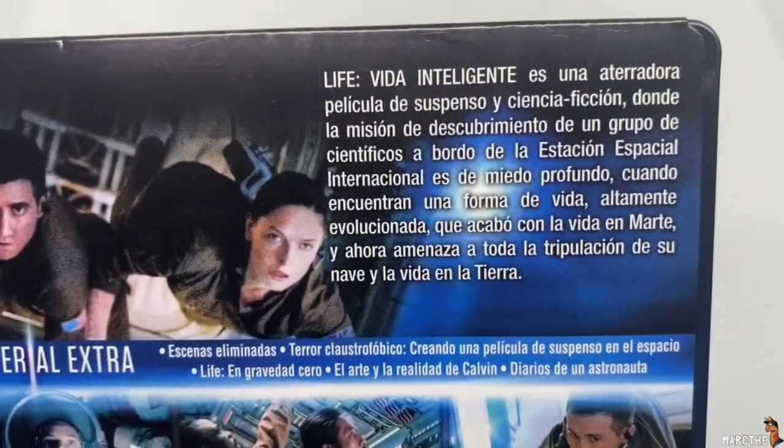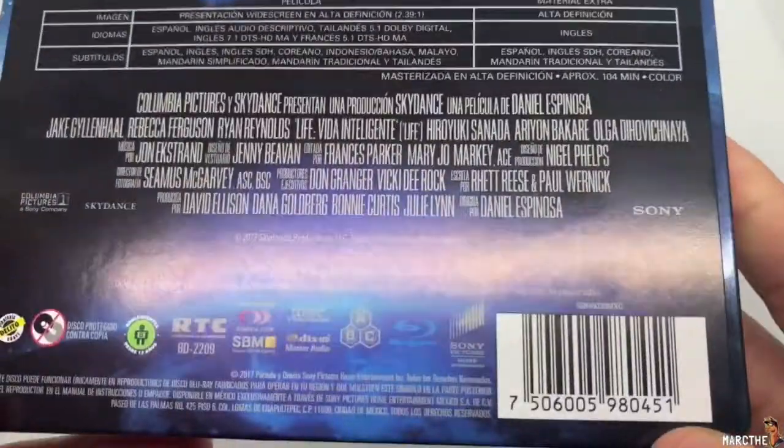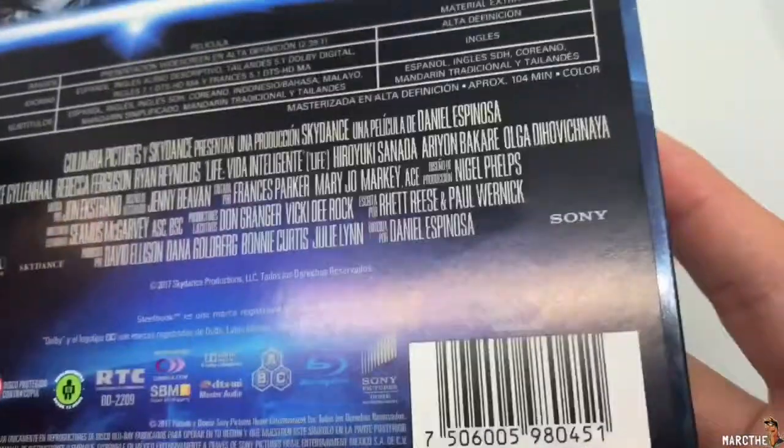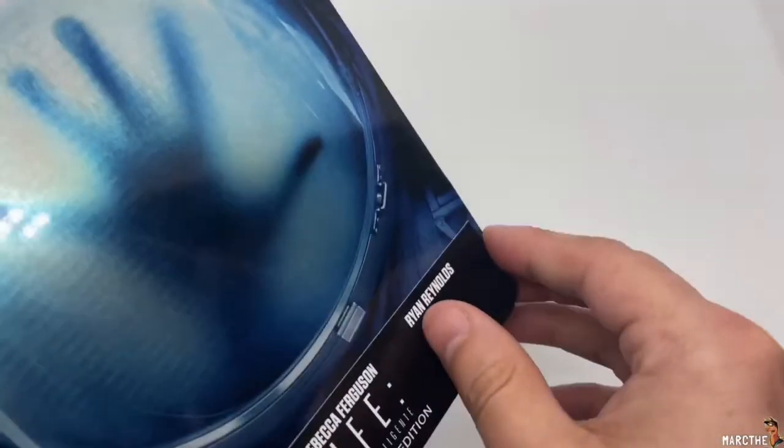Here's the back of the movie. I think this is in Spanish — I didn't even notice. And different ratings here, so I don't know exactly where it's from. Like I said, I got it from Amazon.